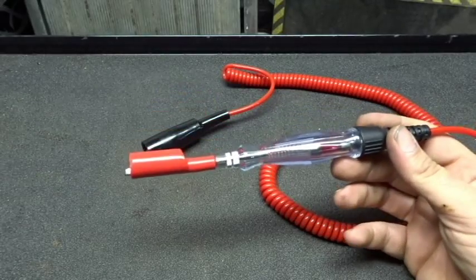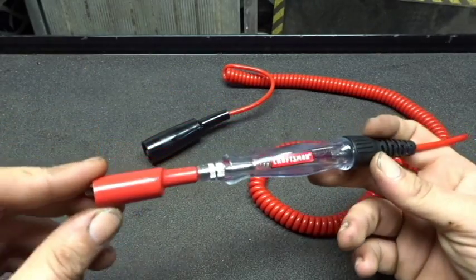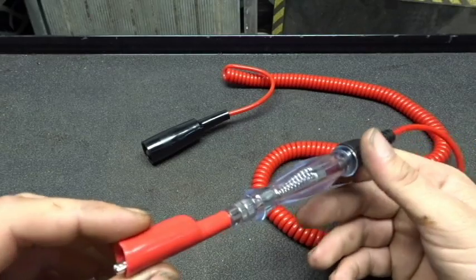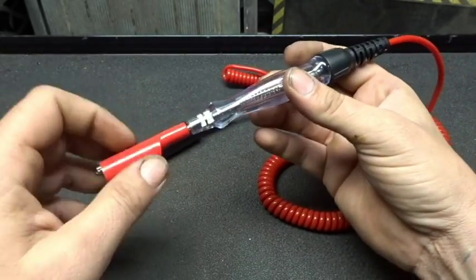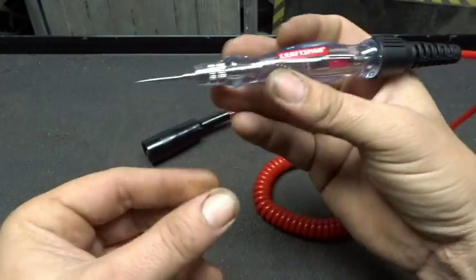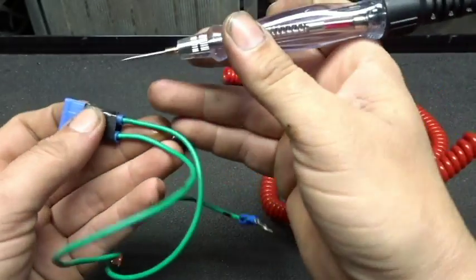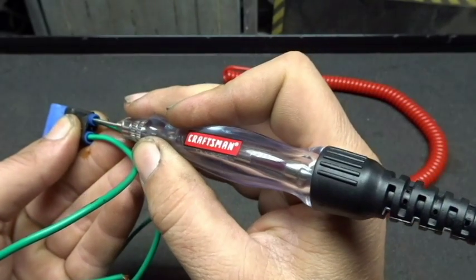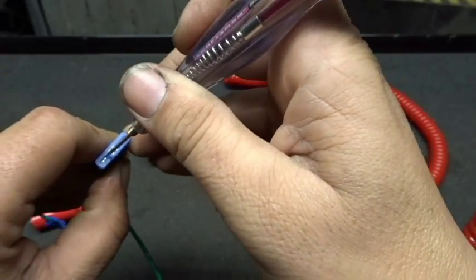Another circuit tester you're going to often use in automotive is known as a test light, or a 'scope on a rope' as Eric O would say. This one happens to be a Craftsman, but OTC makes the exact same one, which I happen to love and enjoy — I'm using this one as an example. The reason I like it is because, like the alligator clips on the Snap-on DVOM, it actually has an alligator clip threaded onto the test light. It's also smaller so I can get into tighter spots, and the end of the probe is very sharp — you can pierce the insulation of a wire to test, very easily get underneath a butt connector, or get into the top of the fuses to test.